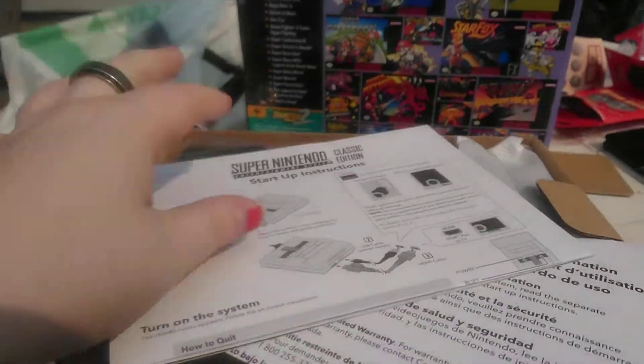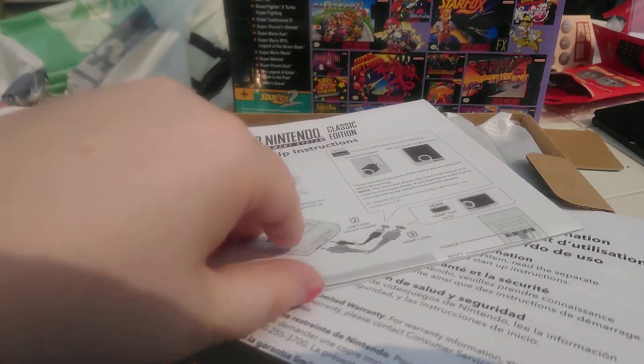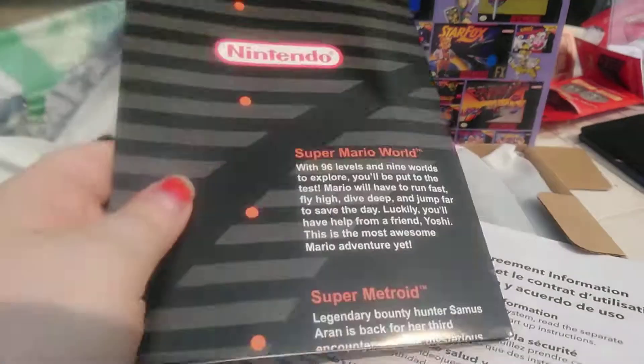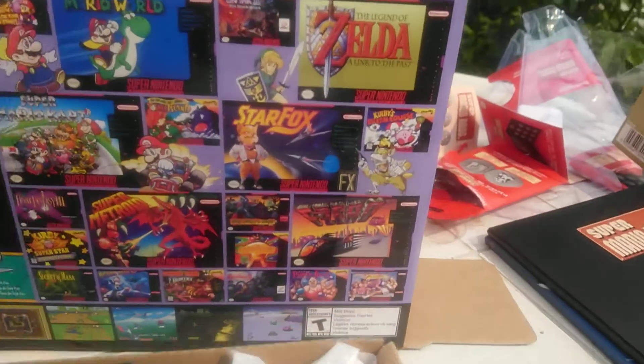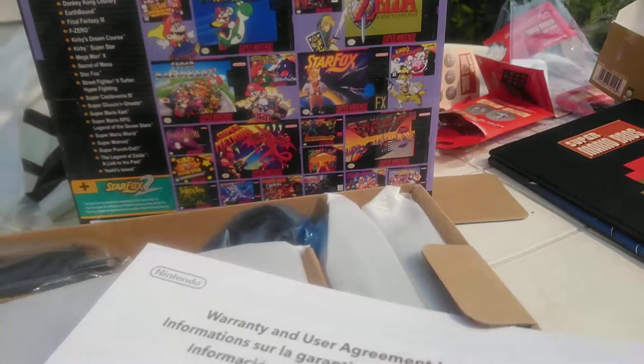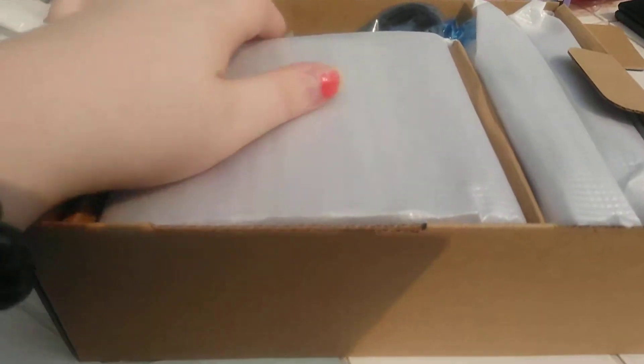It's just like when I was a kid. Here are the instructions on how to do it, and then the other side's going to be the poster. I actually still have my Legend of Zelda poster. I still have the cart — it's just mixed in with my stuff.